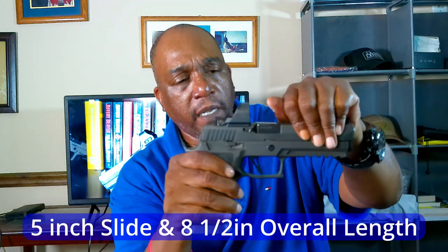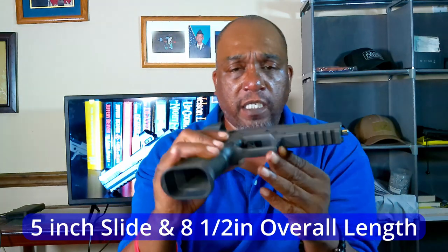Five-inch slide, 8.5 inches overall, so it might not be great for concealed carry unless you like to carry a full-size gun. But for home defense and competition, this thing will be great — it's a competition gun. I just like to shoot it.